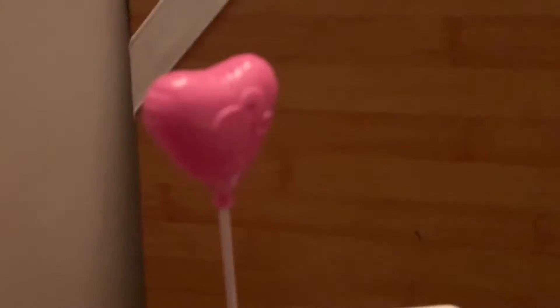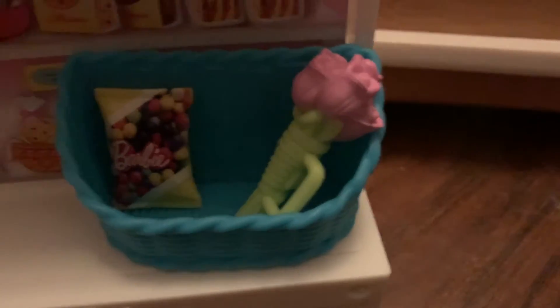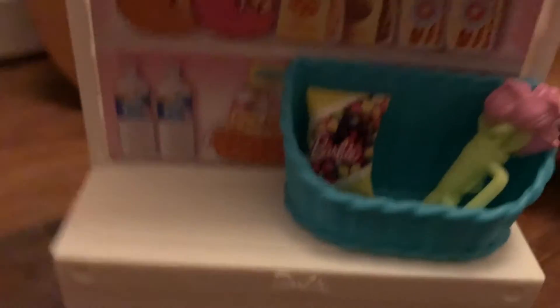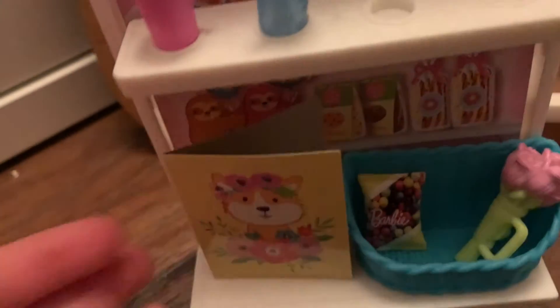Then we have the little gift store. There's a Barbie balloon, a water bottle and a drink, and there was a purple teddy bear but I've misplaced it. There's a little blue basket for a bouquet, some Barbie chocolates, and a little dog card. Let me show you how to use it.